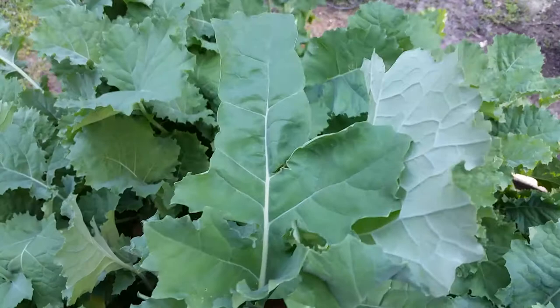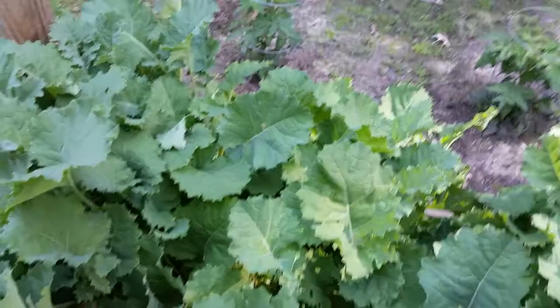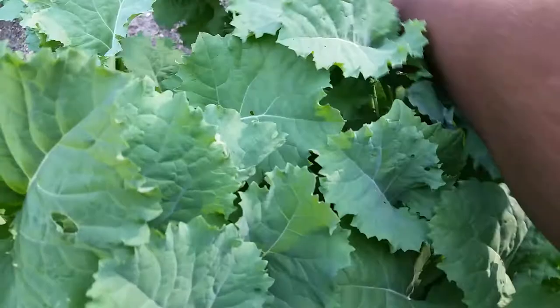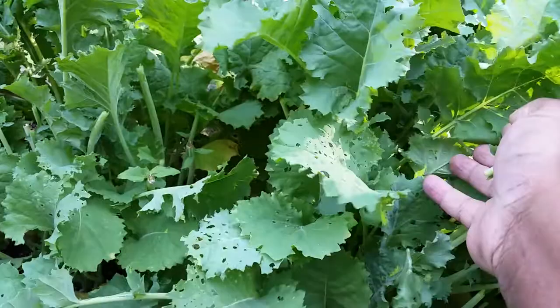You can see some of the damage from the caterpillars that probably hatched and got up on the leaves and started eating. It's just a lot to get to because there's a lot more kale to deal with this year than there was last year.